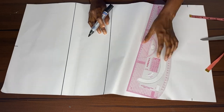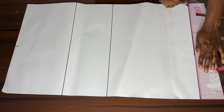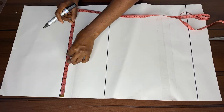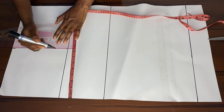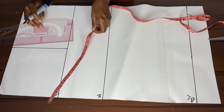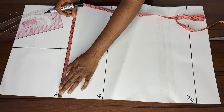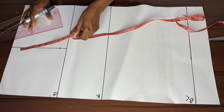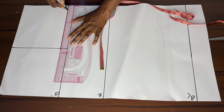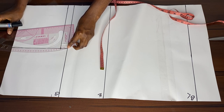Here we're joining our dots together so the measurements will be straight. We go to our bust point, measure the inches, then connect it to the shoulder we already marked with a straight line. From there we measure the depth of the armhole, which is 7.5 inches. We measure all around to get a straight line so it's not bent or curved anywhere, then we curve the armhole.